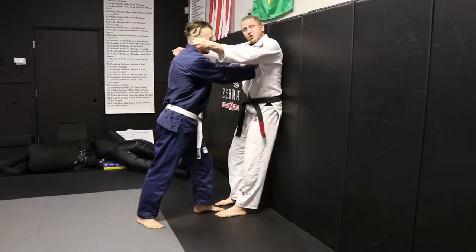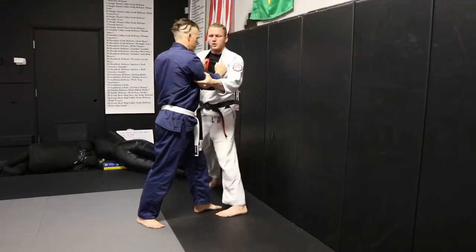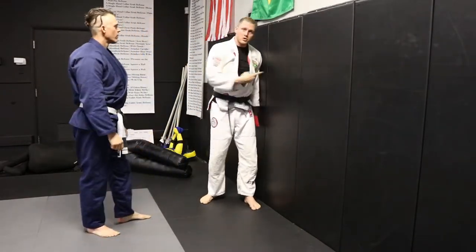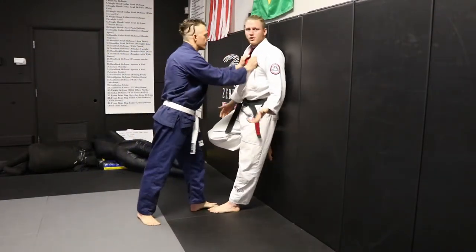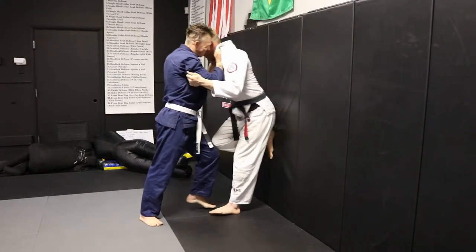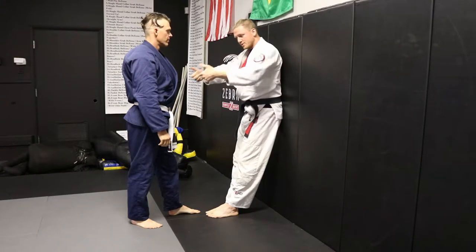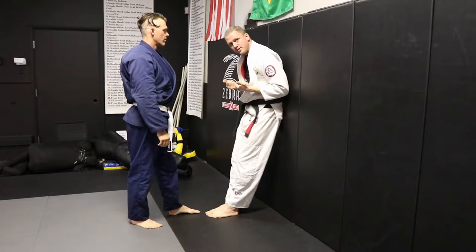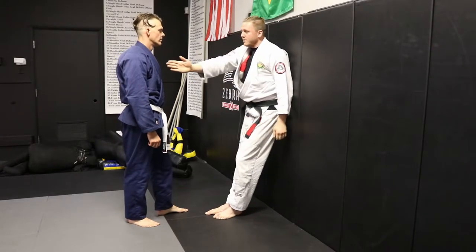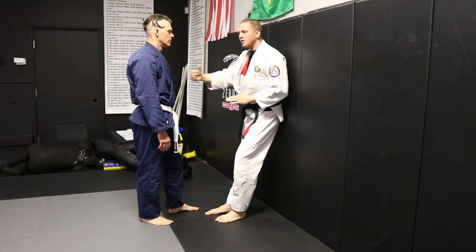What I want to do instead is just pull the guy to me — give him a tug towards me. As I step out, I'm going to pull him to me. The harder he's driving in, the more he'll go into the wall. If he's just lightly holding, when I step out and pull he's not going to go in. But when he drives in nice and hard, you can see how pulling him to me takes advantage of my mechanics. I'm strong in my core, my elbows are tight, and I'm just giving him a tug using those back muscles where I'm strong. And even though I'm stepping out and tugging him this way, because he's driving in to the wall, he'll go into the wall.